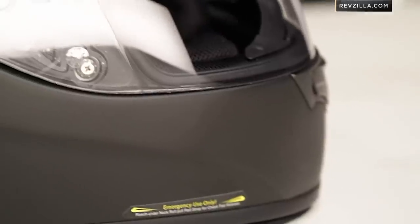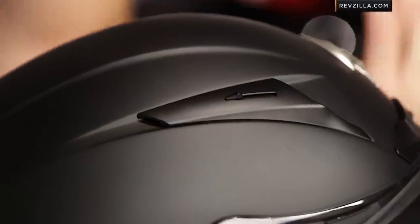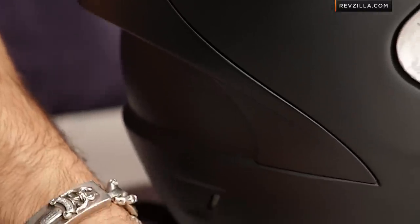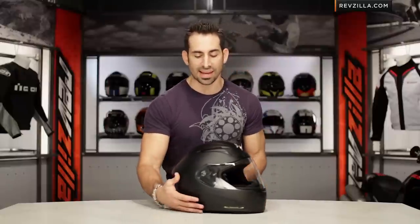Scorpion is doing a multitude of shell shapes. If you think about where this sits in the food chain, from here you'd be stepping down into something like the XO 1100, which is much more of a sport but all-around universally fit helmet, whereas this helmet is designed to be in the three-quarter tuck with your chin on the tank.